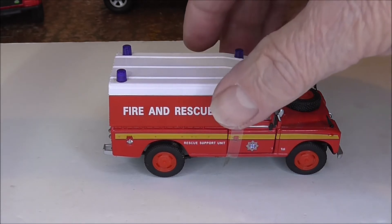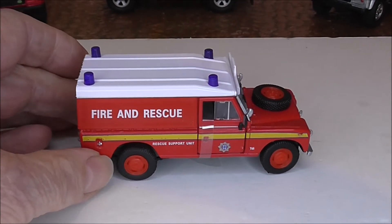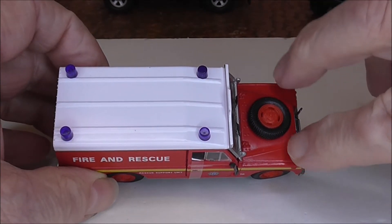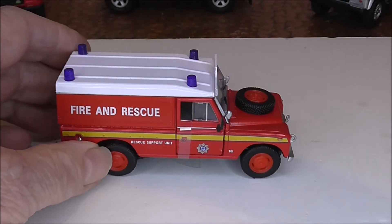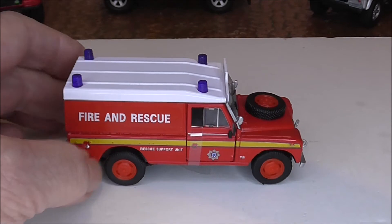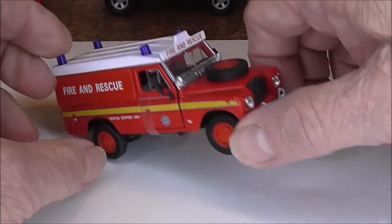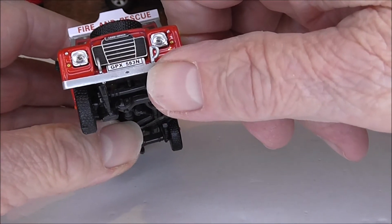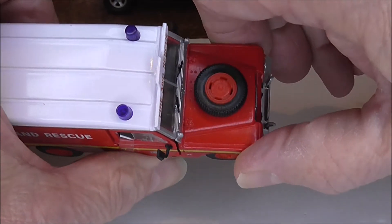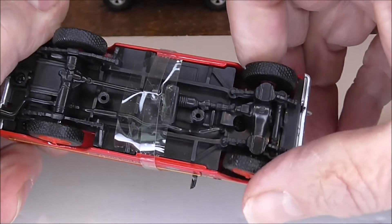Following on from that, we come to the next version, and the primary difference is that we've lost the wing mirrors off the front wings. We still have the clear window, the doors open, the vent panel is the same. The front view has all stayed pretty much the same. The wheels are open slot, and we've retained the steering.